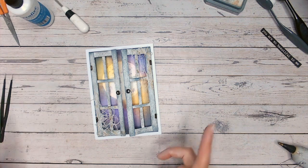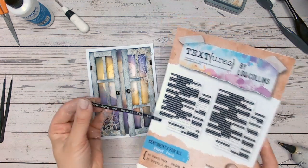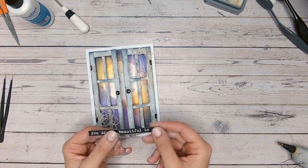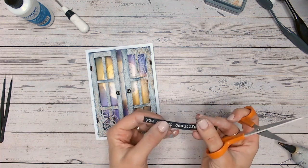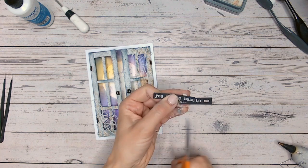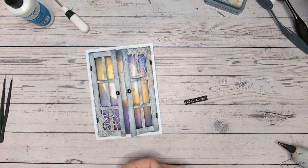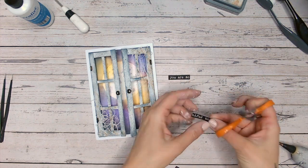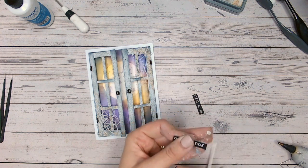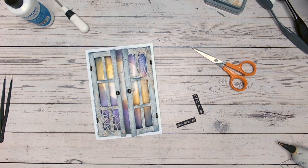For finishing touches, we need to add a sentiment. From my Sentiments For All Paper Pack, the Textures one, I've cut out 'You Are So Beautiful to Me' from a black strip. I'm going to snip between the 'beau' and 'tiful' here, trim up the edges, and put the word 'boo' in between. So it becomes 'You Are Boo-tiful to Me' — a bit of a fun take on a Halloween card. It's not going to be overly spooky or scary.